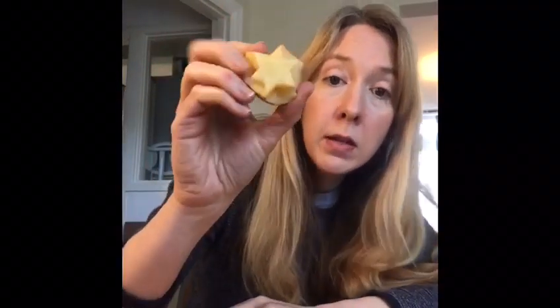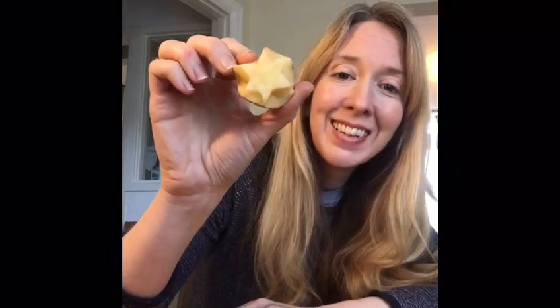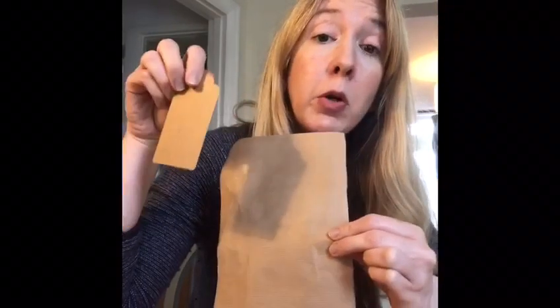Hi guys, so I'm going to do some potato painting today. I have a potato I've cut into the shape of a star, and I've got some paint here. I thought I could do my printing on some paper because I want to show you how you can maybe make your own wrapping paper or a gift tag — just a way of making them look pretty.